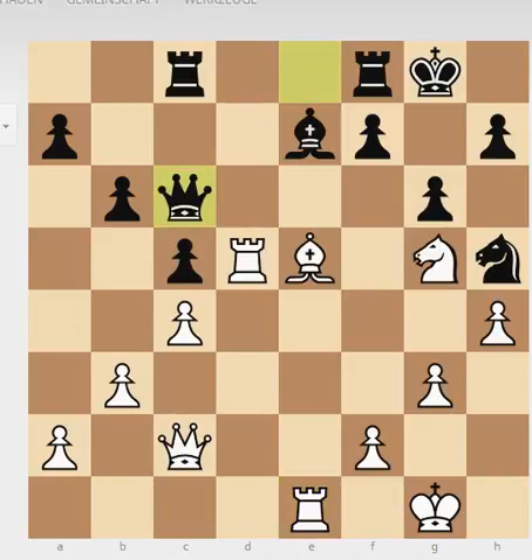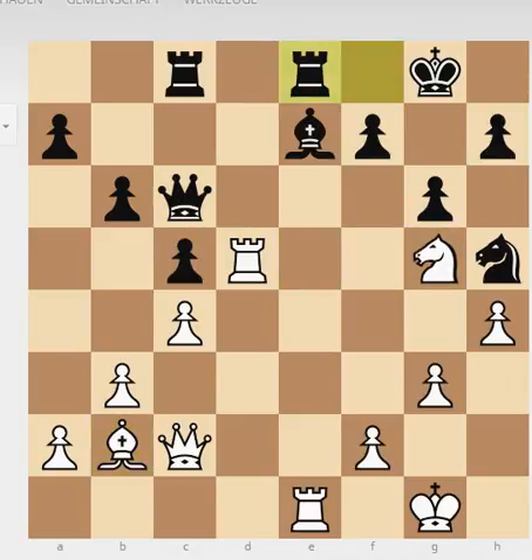Black played queen to c6, wanting to get his queen out of this bad position. He tries to exchange pieces and wants to play f6, forking these pieces. So white says okay, and goes back to b2 with his bishop. Black tries to get his development going and plays Re8. Now we see a sacrifice by white — he plays his bishop to h7, capturing this pawn.